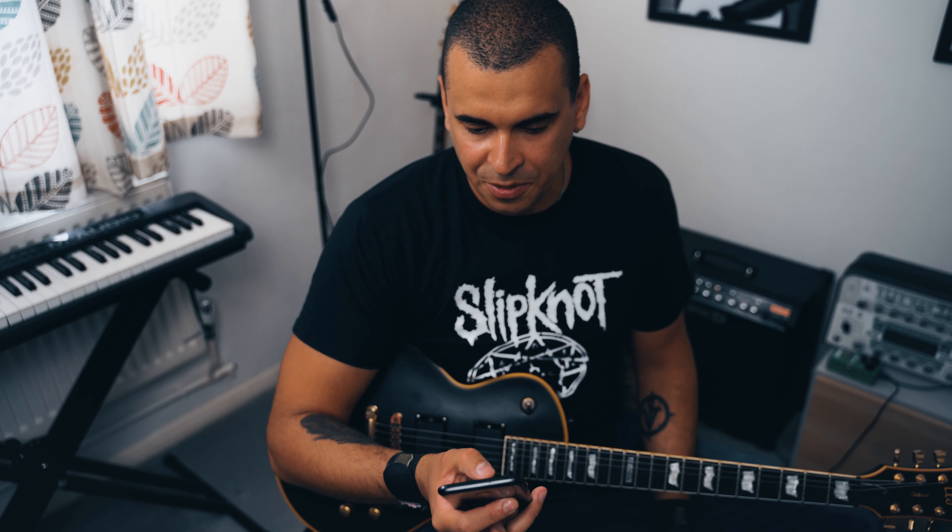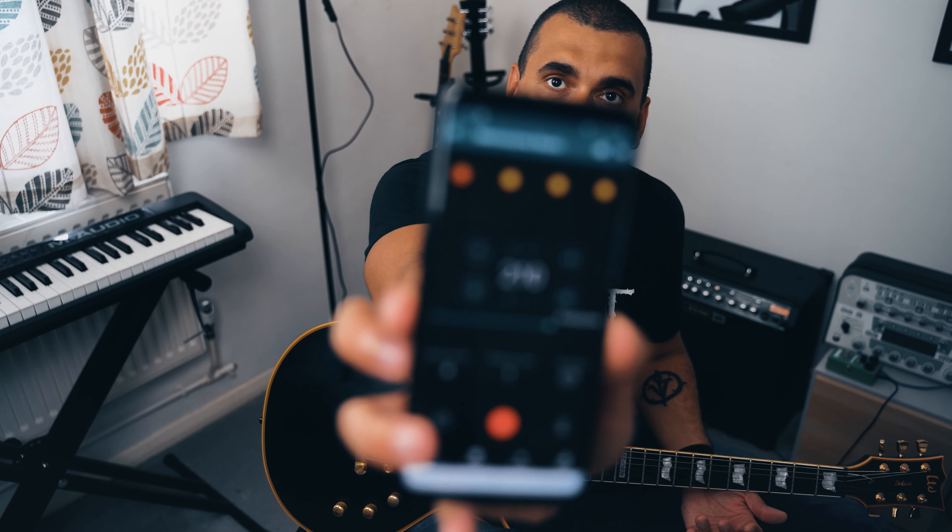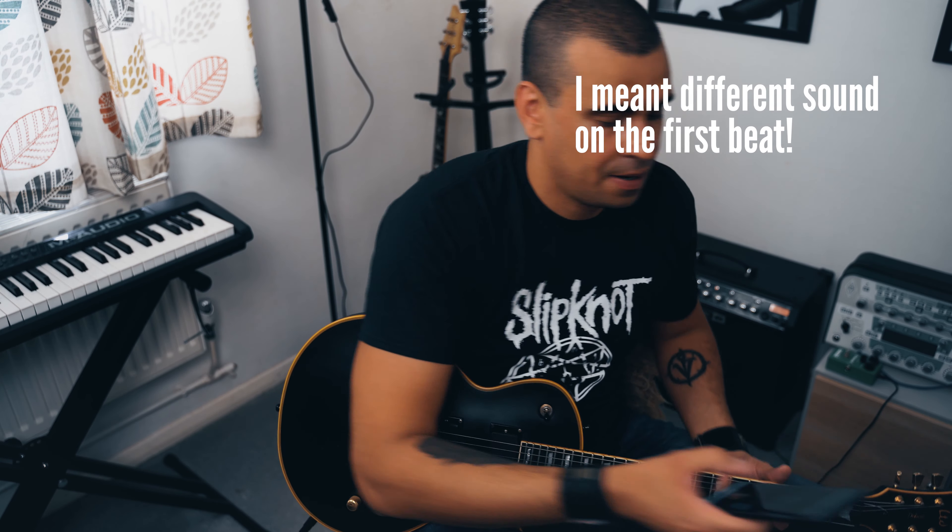So if you push the tempo a little bit — let's say 210 BPM, for example — with the very first click accented there, it makes it a lot easier.